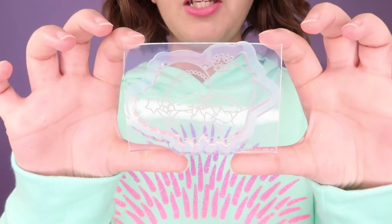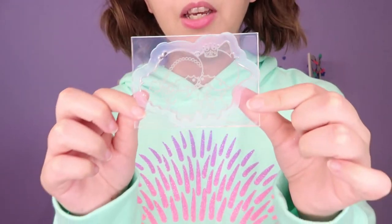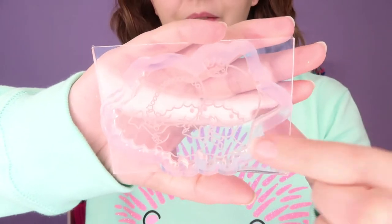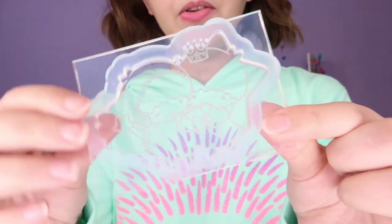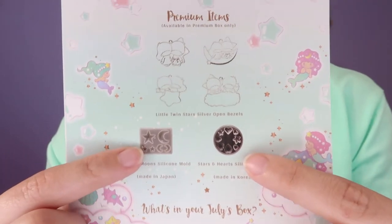This is the mold we got — it's very clear, the most clear mold I've ever had from Sophie and Toffee. We have Kiki and Lala, and they look like they're telling each other a secret, which is very cute. Those are the other two molds you would have gotten with the premium option. I also noticed this is the tape or sticker you use behind your bezels so that when you're using your UV resin it doesn't spill — just like these tapes here. Now I finally know what this is for!